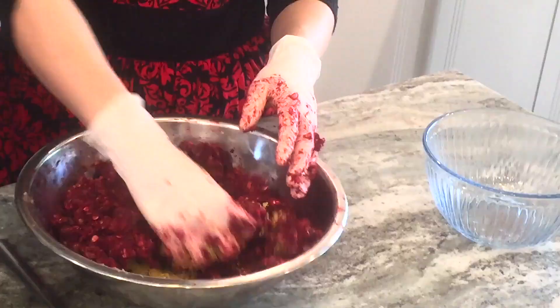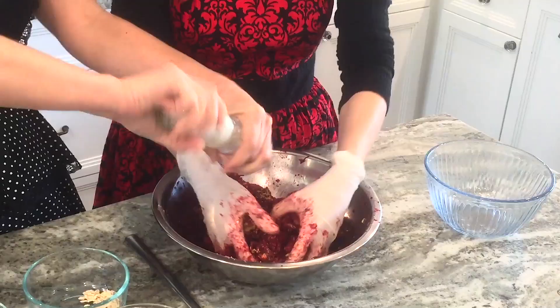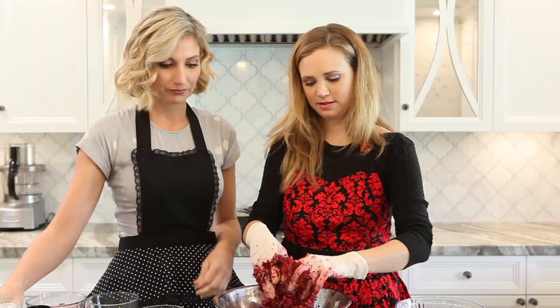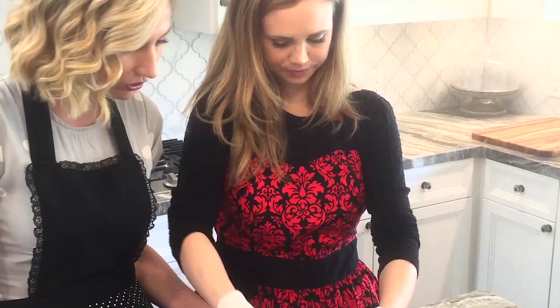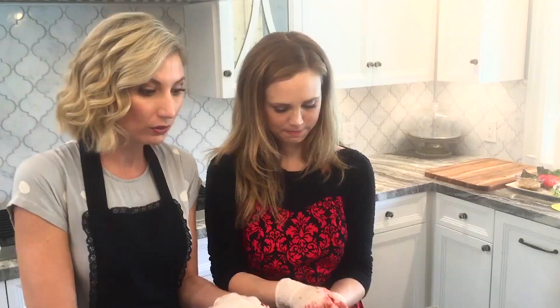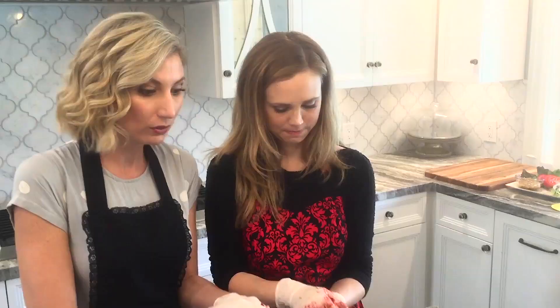And then we're going to do a little bit of black pepper, a couple of grinds. And we're going to do a couple of grinds of salt. This is a lot easier than I thought it would be. So when you're doing veggie burgers, you really want to pack them nice and tight because they are just made out of vegetables - you want to make sure that they're going to stay together. We're going to put them on our plate right here and get them ready.